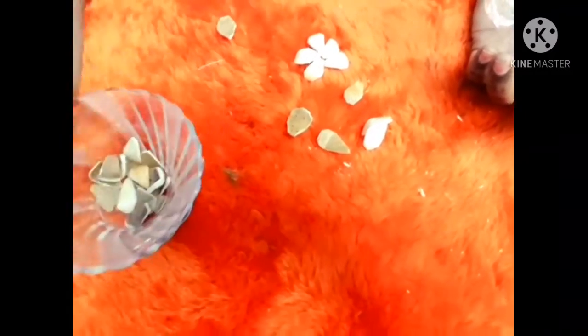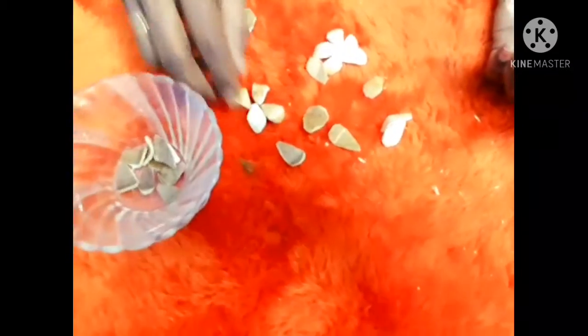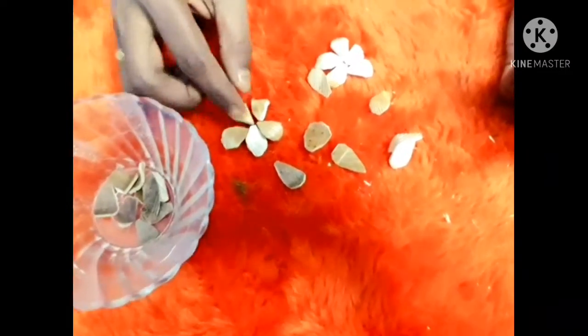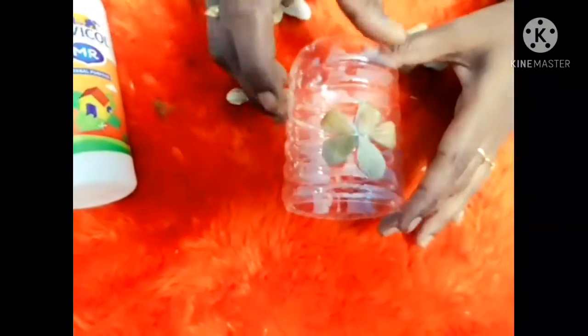I will assemble the petals in a small size. I will paste three flowers on the bottle. I will arrange and place the petals in a small size, choosing and selecting as I go.